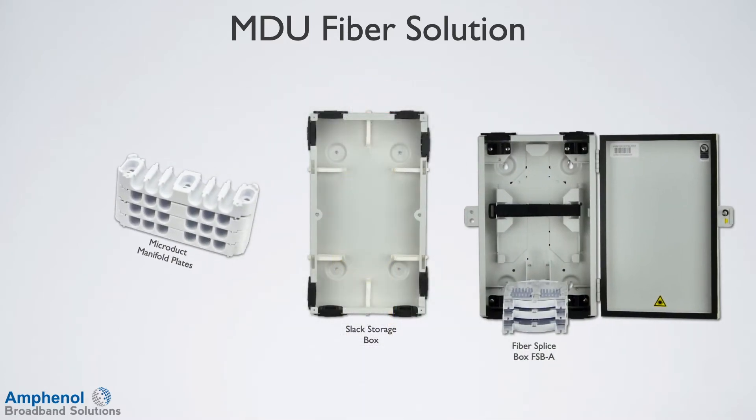The three main components are the microduct manifold, slack storage boxes, and a variety of fiber splice enclosures.